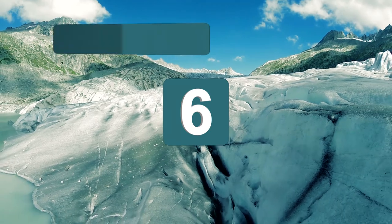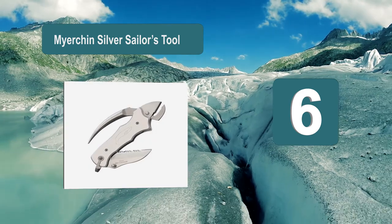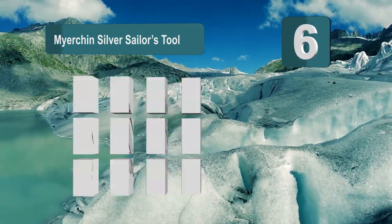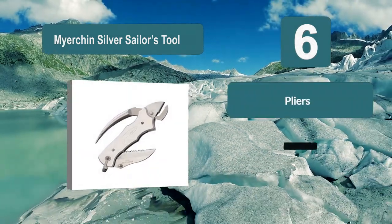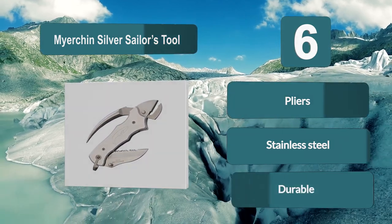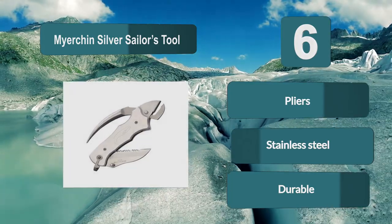Number 6: Meyerchen Silver Sailor's Tool. This silver sailor's tool by Meyerchen has a unique design which includes pliers. The marlin spike of this sailor's knife works as a handle to operate the pliers. There is also a serrated blade in the design, and everything is made out of stainless steel to ensure the best performance and durability. Features: Pliers, Stainless Steel, Durable.